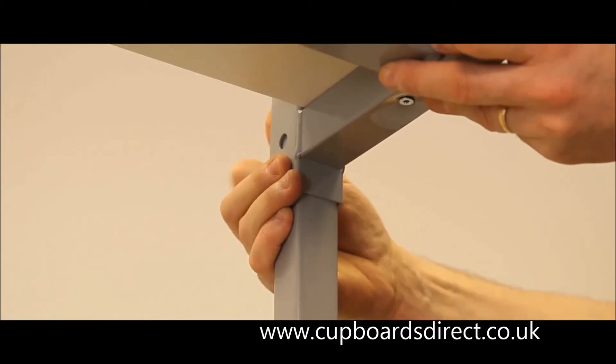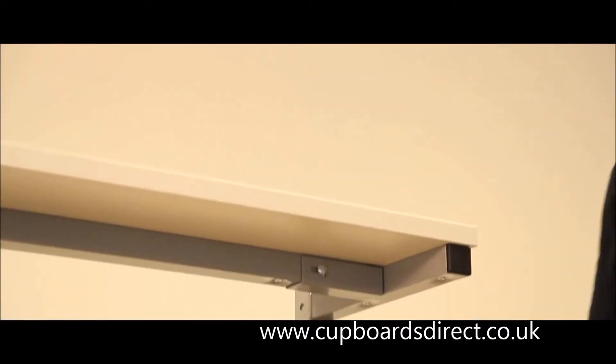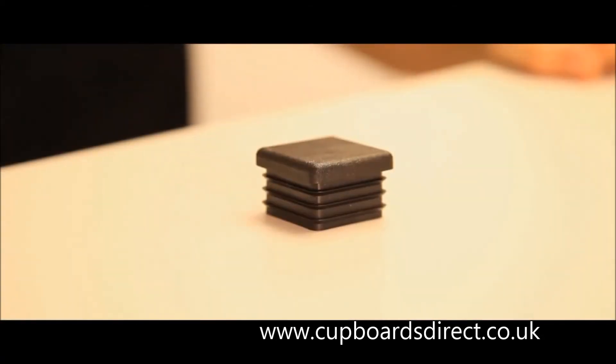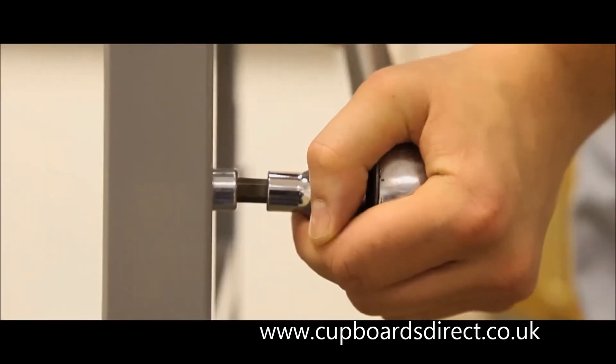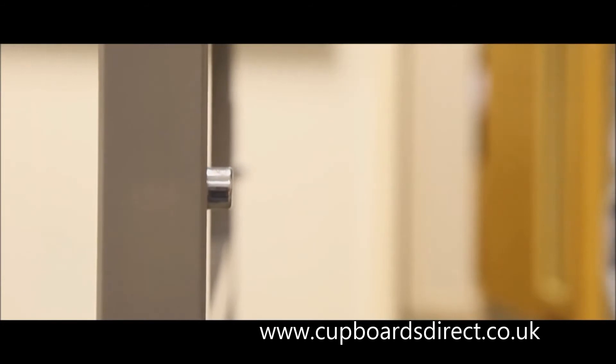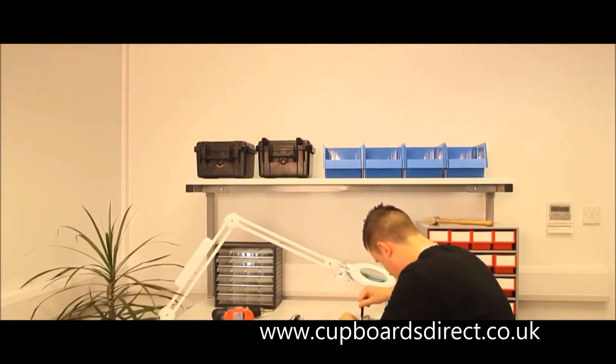Finally, screw the shelf brackets into the upper shelf from below once the shelf height is set. Place black bungs onto the top of both uprights using a soft hammer. The leg frame, upright and upper shelf bolts should then be tightened to 40Nm of torque to guarantee the maximum loading.